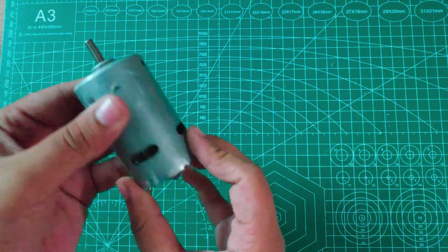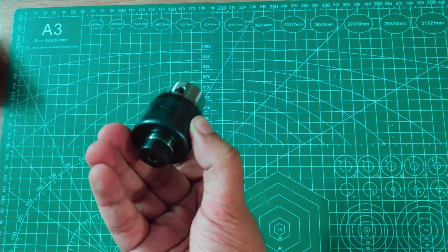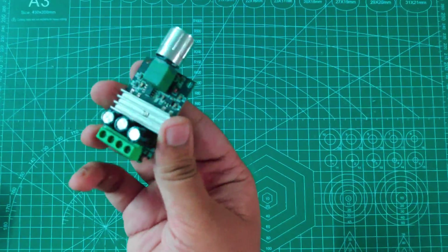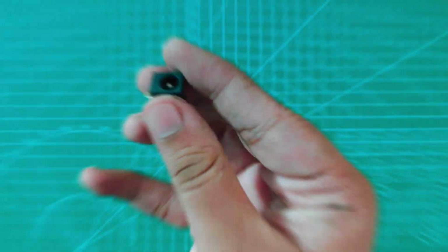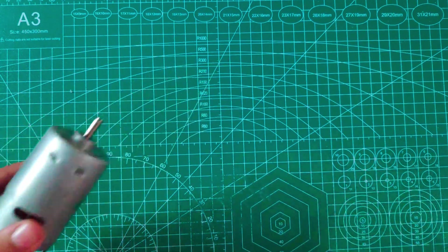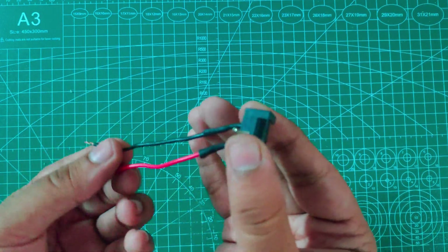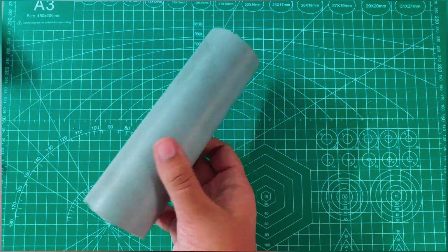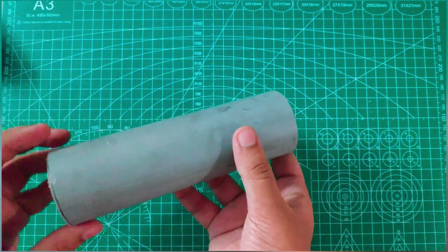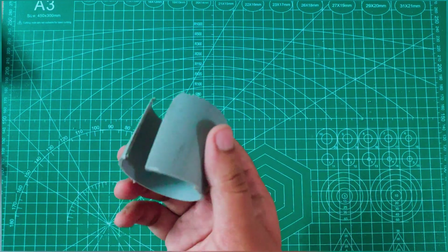First we have to take a 775 motor, and secondly we should have a motor drill chuck. This is a speed controller, this is a 12V female jack, this is the motor we have soldered, and this is a female jack with wire. This is a 50mm PVC pipe of 15 centimeters length, and this is a 40mm pipe.